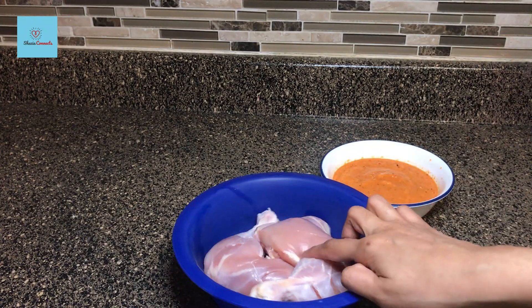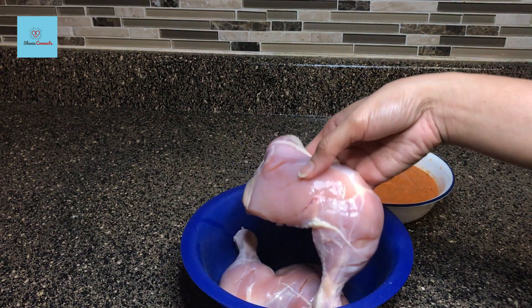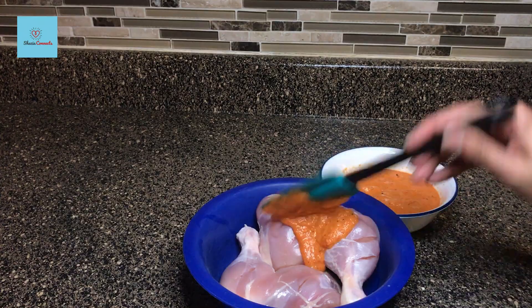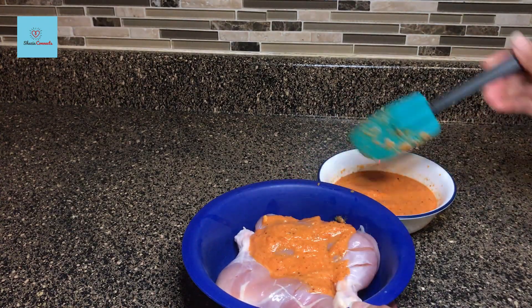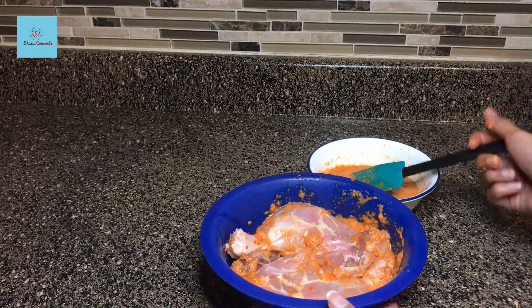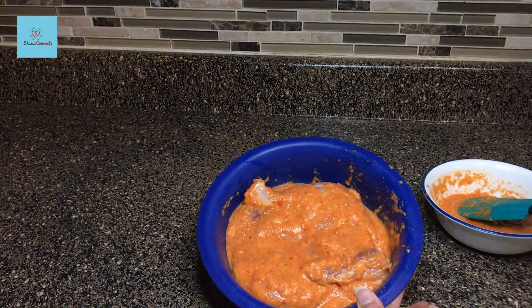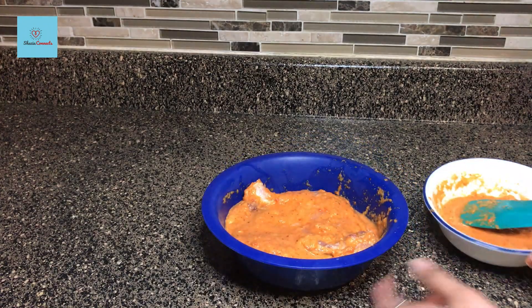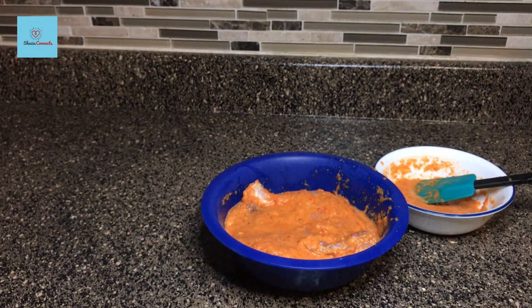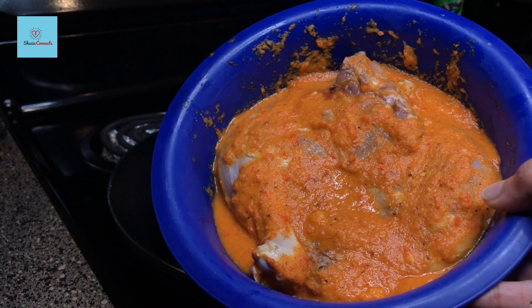We will marinate the chicken with the paste. We don't need all the paste for marination — we will use three-quarters of the paste to marinate, and reserve one-quarter for the sauce. There is a lot of chili in the marination, so you can use a spoon to coat it. We will marinate for 1 hour. If you have more time, marinate longer for better flavor.